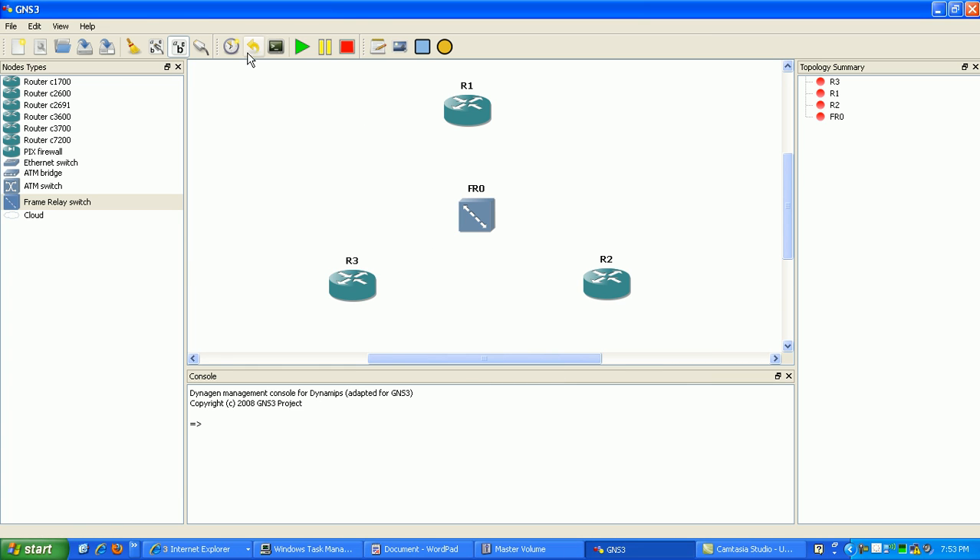Now what we need to do is go ahead and get our serial links going. So for router 1, we click on that and connect to the frame relay switch — we're going to choose port 1. Then router 2, we're going to choose port 2. And then router 3, we're going to choose port 3.